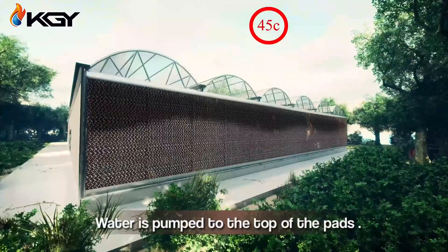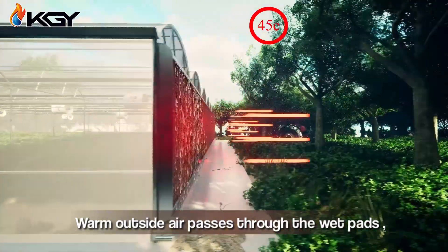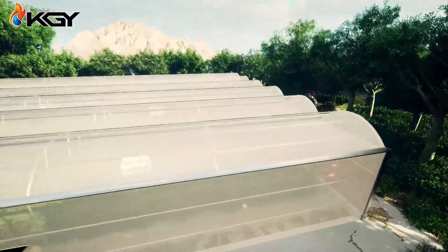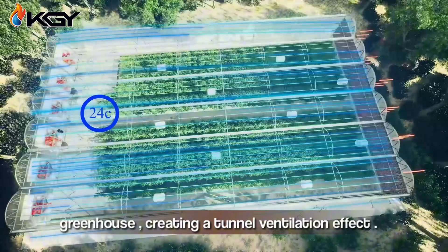Water is pumped to the top of the pads, saturating their surface. Warm outside air passes through the wet pads, evaporating the water and becoming cool and humid. Exhaust fans then draw this cool air into the greenhouse, creating a strong ventilation effect.